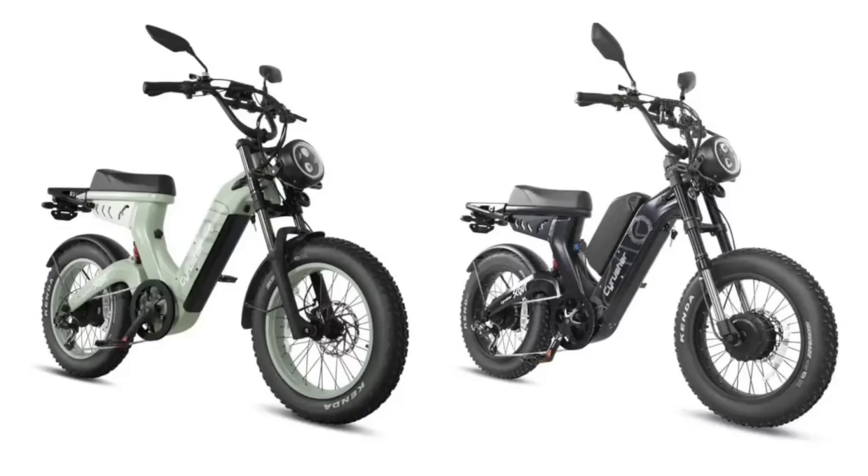The pricing is also attractive. The Standard Scout is priced at $2,999, while the Pro model is offered at $3,999. Considering the Pro's features, it's an excellent value for those looking for an e-bike that can handle both urban and off-road challenges.